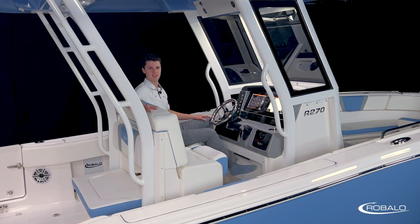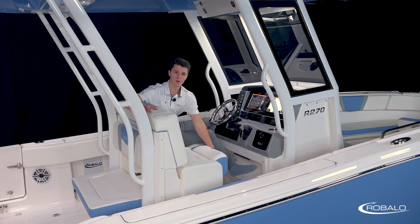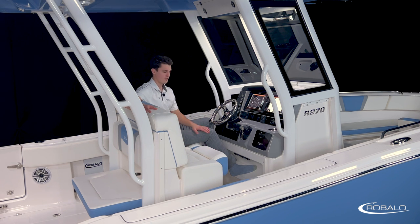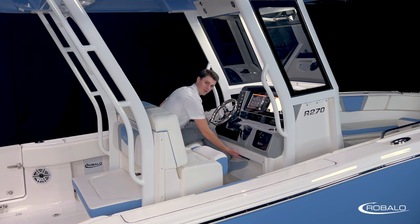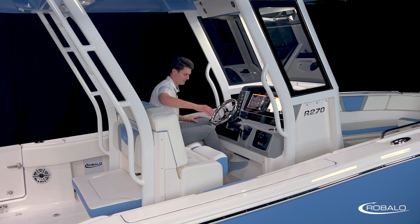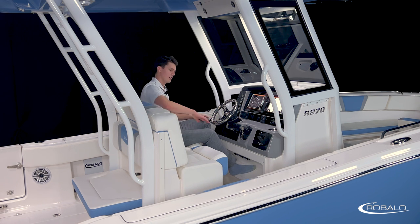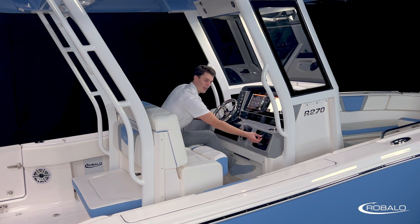The helm is another standout feature of the R270. When you first get back behind the helm, you'll notice the premium bench seat with a flip-up bolster for both the captain and co-captain. This bench seat works well with the foot rest that has been molded into the front of the console. This is also where you'll find your waterproof breaker switches. In front of me, we have our stainless steel steering wheel mounted on a tilt base with a knob for ease of use. To the port side of the steering wheel is our digital Yamaha engine gauge, and to the starboard side we have our ignition switches, throttle control, and a locking glove box.